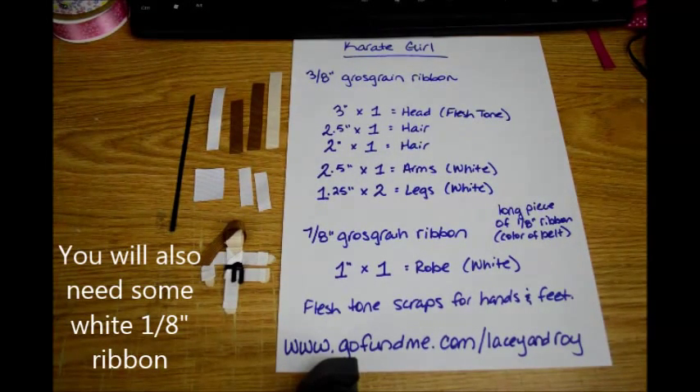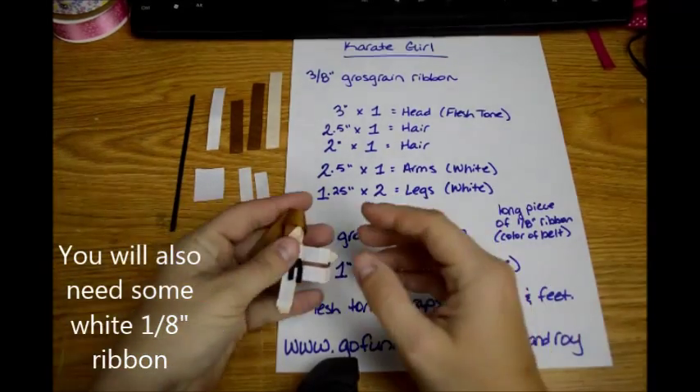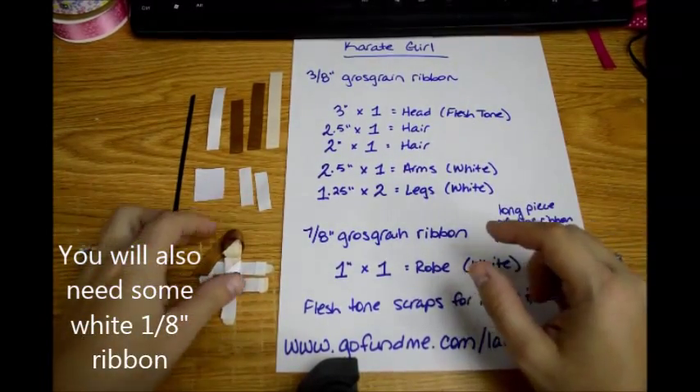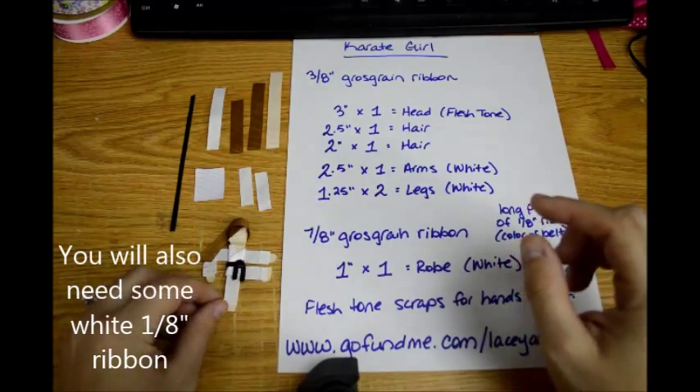Hi and welcome to Lacey Bowes Boutique. This is a tutorial by request for a Karate Girl, and I'm going to have to do it with the wood background because working with all the white, if I do it on the white background it probably won't show up very well.